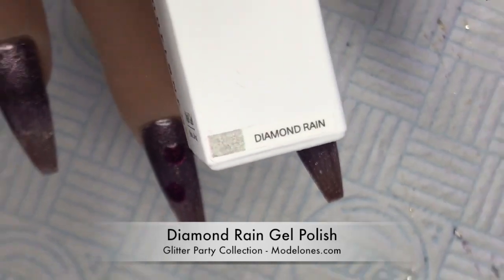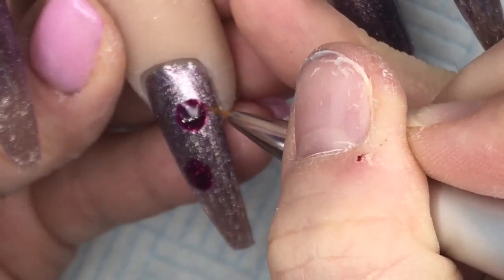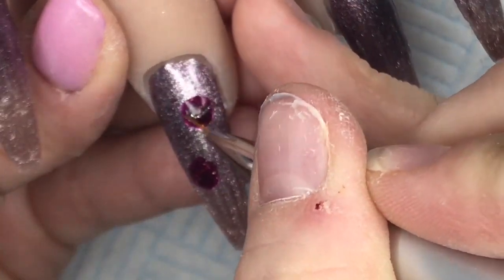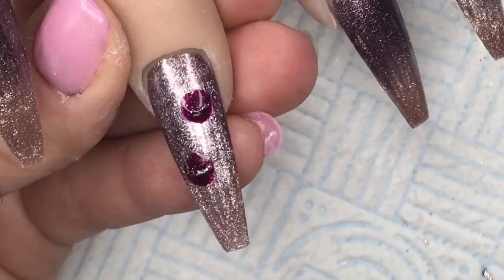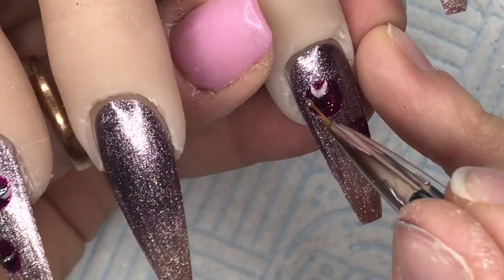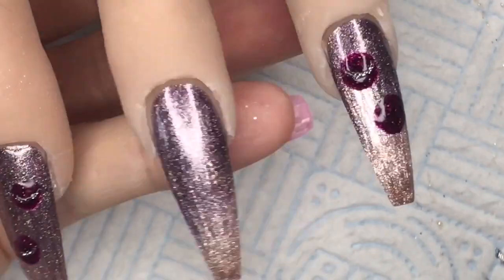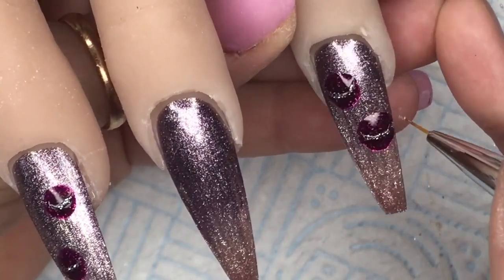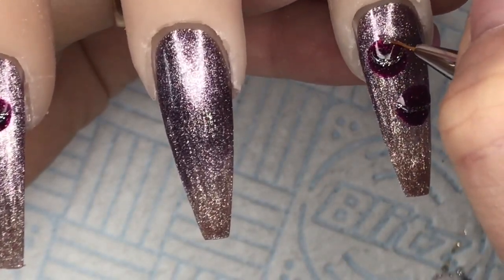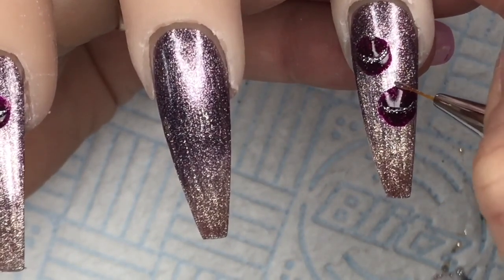Then I'm going to take Diamond Rain — this is a transparent gel with silver glitter in it — and I'm just going to use this to create a line around the centre of the bauble. If you make it curved, it makes the bauble look more 3D. If you just put it straight across it would look flat. Then I'm going to take just a little blob and put it at the top of the bauble — this is like the bit that you put the string through to hang it onto the tree.